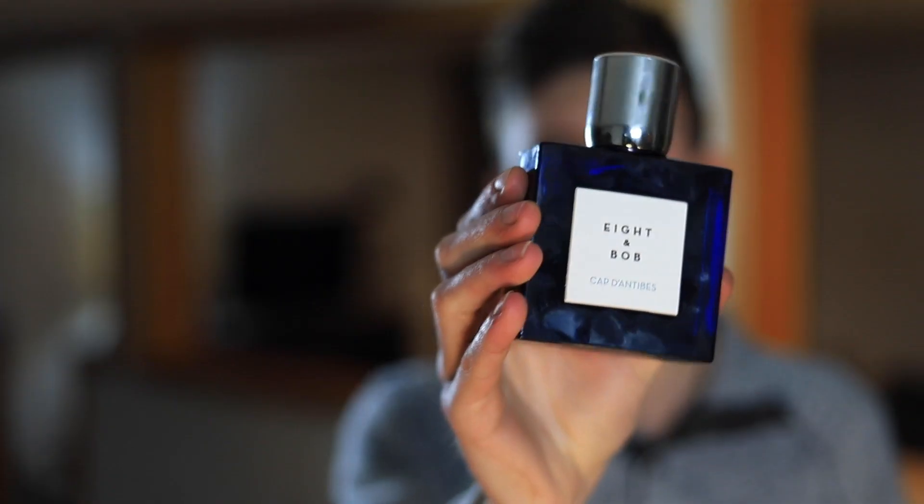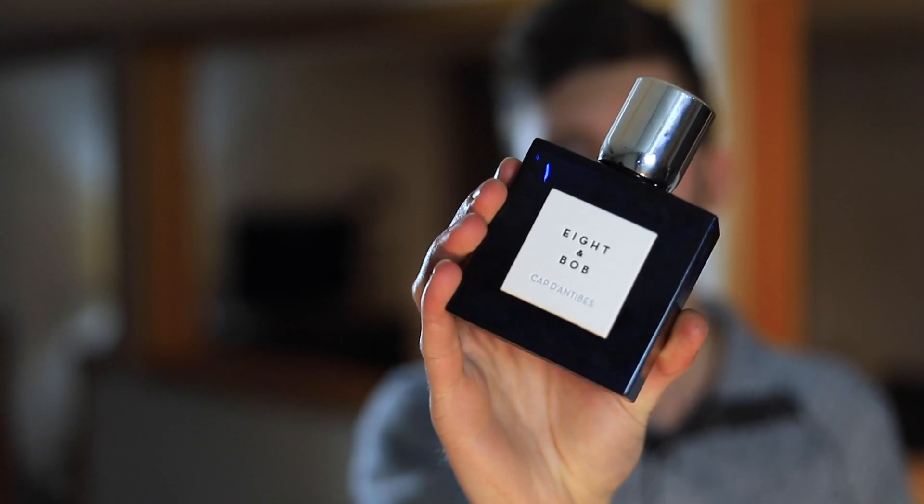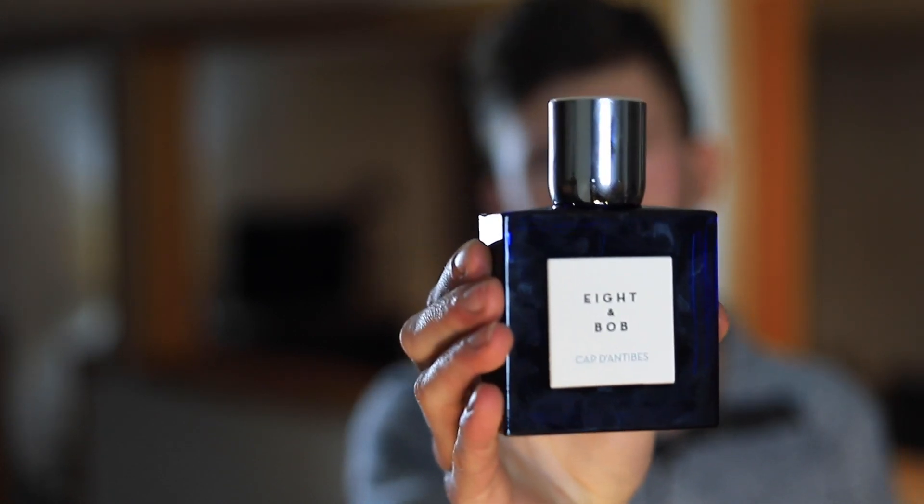This one also gets compared to Bleu de Chanel — I don't get that at all. I don't see where that's coming from. I guess if you closed both eyes and looked at the bottle, maybe the bottle can look somewhat similar to Bleu de Chanel, but if you open your eyes and look, really the bottles look nothing alike. And also if you were to smell this one, you would know it doesn't smell anything like Bleu de Chanel at all. Yeah, it is what it is — that's Fragrantica for you. I just wanted to clear that up.